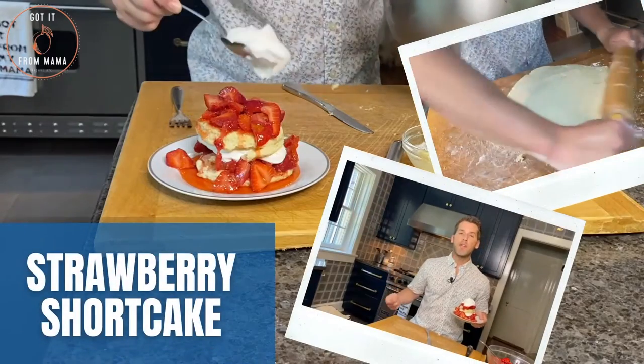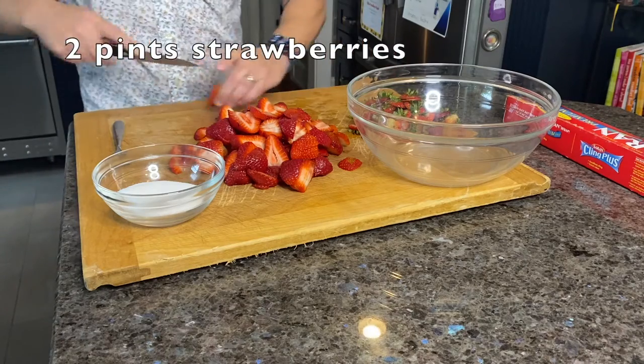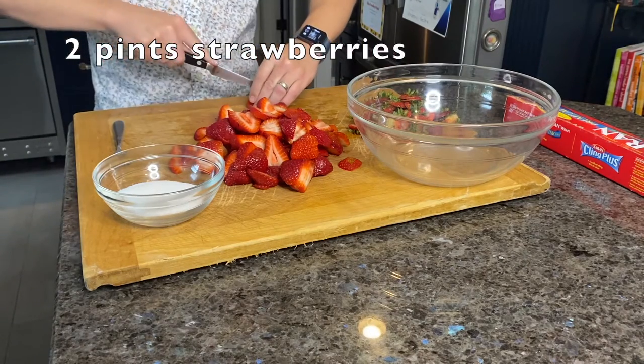First step in our strawberry shortcake recipe: we're going to slice up two pints of our homegrown strawberries into little slices. Once the two pints are sliced up, we're going to add in some sugar, and that's going to help us create the syrupy strawberry mixture that we're going to put on top of our homemade shortcake biscuits.